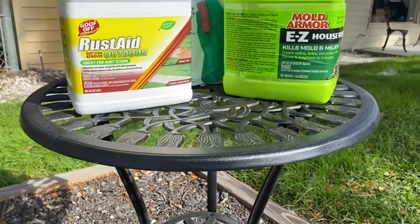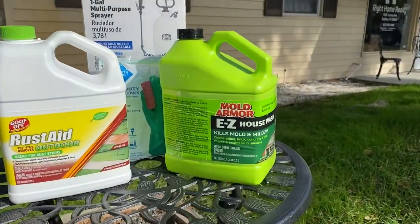Hey guys, Daniel Castles here. We're going to do a review today on Mold Armor Easy Housewash and Goof Off's Rust Aid. We have some rust on the front of the building from when we set up a sprinkler for our new sod, and we have a lot of mildew on the building behind me due to the trees above us. Stay tuned — you'll see how I feel about the Easy Housewash spray and the Rust Aid. One of these products really surprised me.